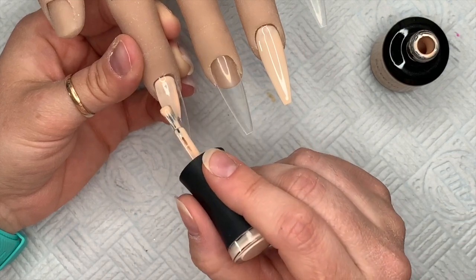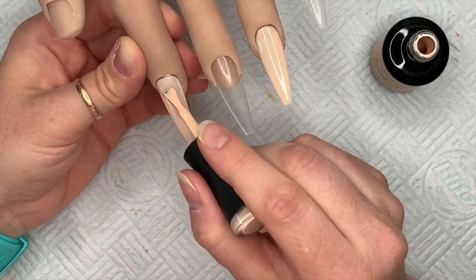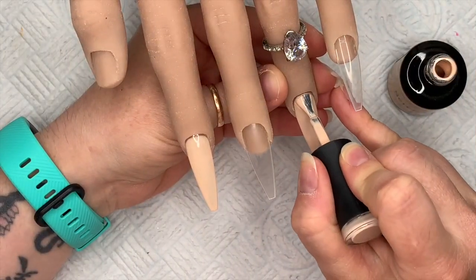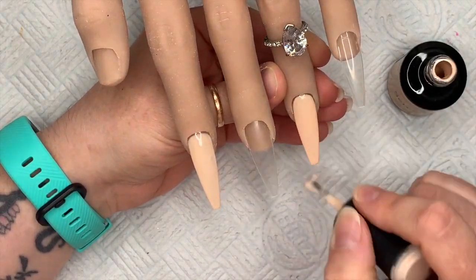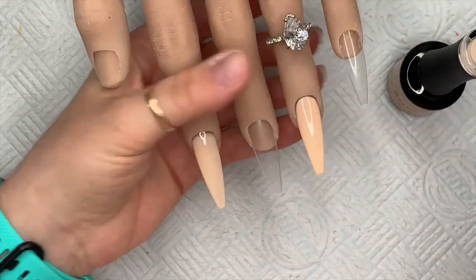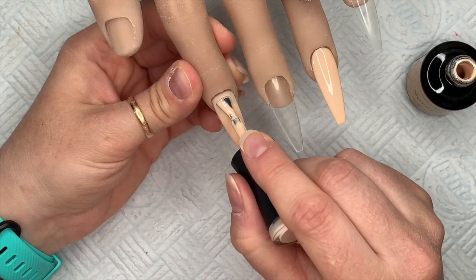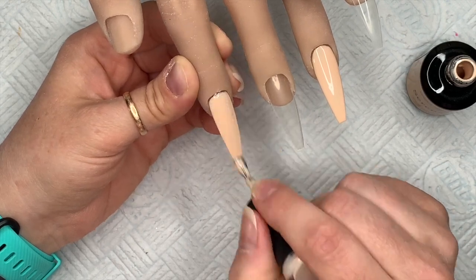I wanted to do something a little different from the original — basically the same design but with different colors. Serena is going on the index finger and the ring finger. I'm not doing a thumb because I don't like thumbs. Madam Glam gel polishes cure in an LED lamp for 30 seconds. I do two coats on all the nails today — if you need three, make sure they're thin coats so the nail doesn't end up thick.